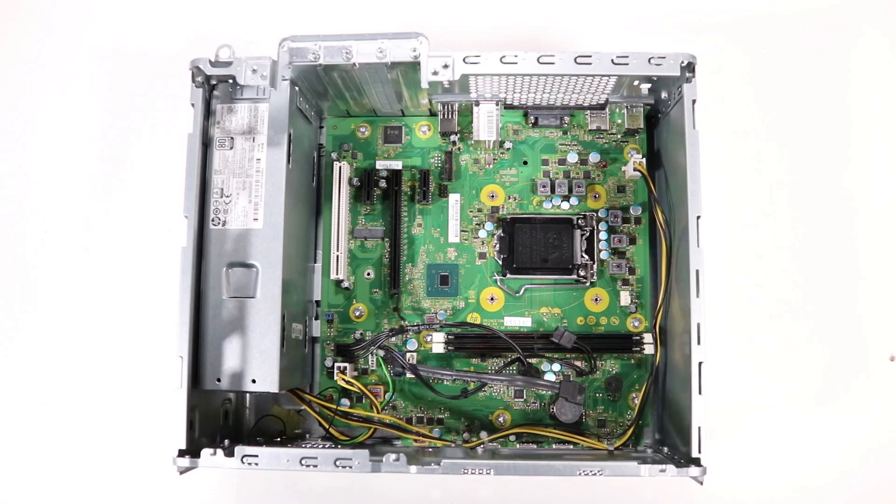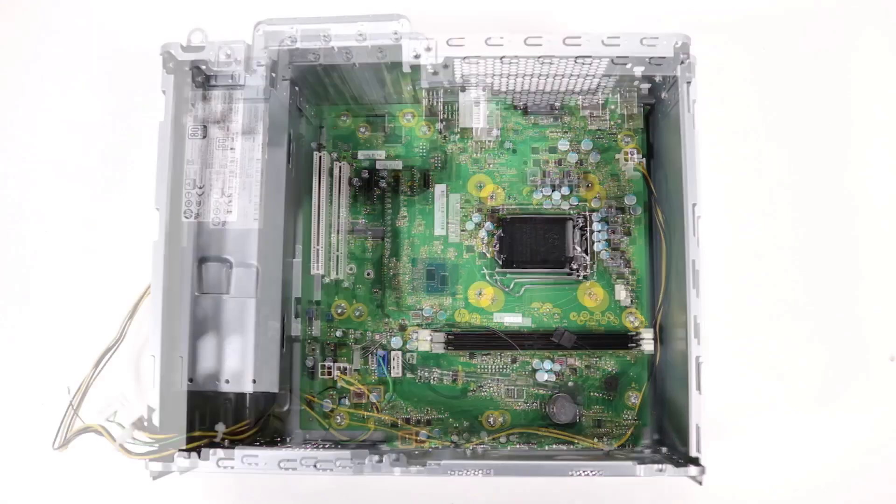Removal. Disconnect the following from the motherboard: CPU Power Cable, Main Power Cable, Power Supply Command Cable, SATA Power Cable, and SATA Data Cable.